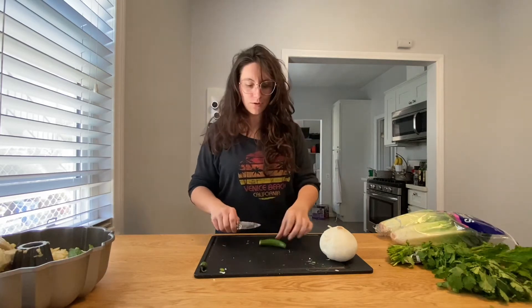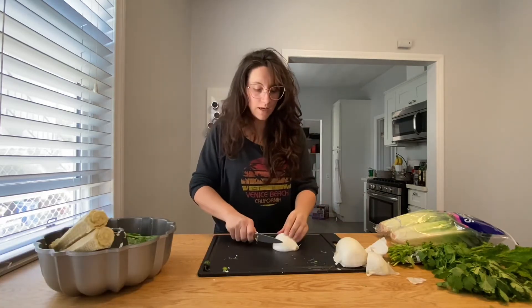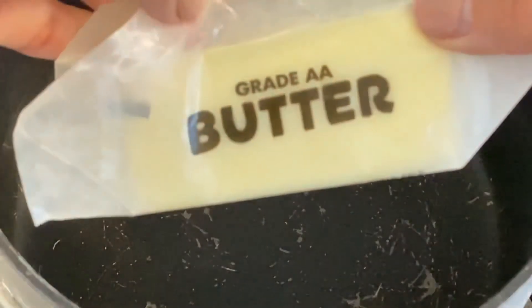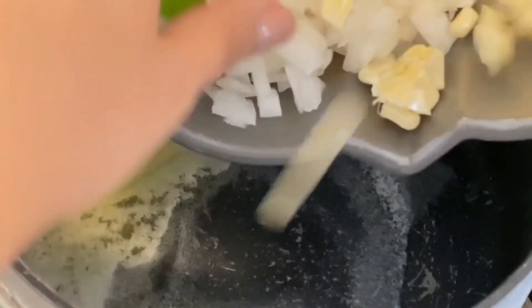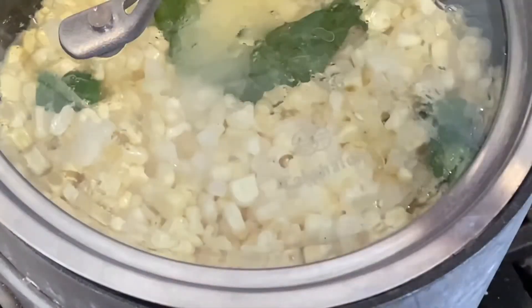Roughly chop up one serrano pepper and cut it into rounds. We're going to finely chop up half of a white onion and pop that in with everything else. We're going to add in one stick of butter. Now we're going to add in all of our corn from the bundt pan. Cover this and let it cook.